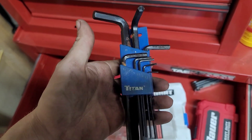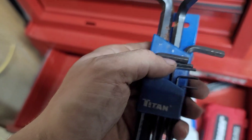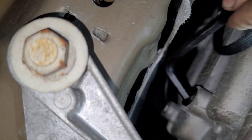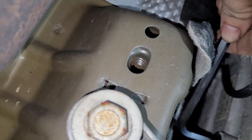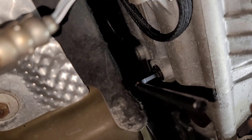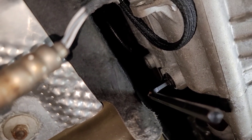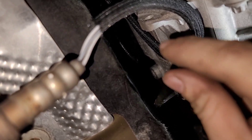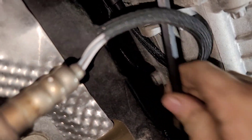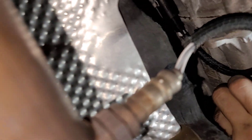I have my trusty Titan set of allen wrenches here — there's our 8mm. My biggest fear was wondering how tight these are. When they were last worked on by the previous owner or previous shops, some kind of gorilla must have worked on this thing before me, because that took a lot of force to break free. I was afraid it was getting ready to strip, but it finally let loose — thank god.